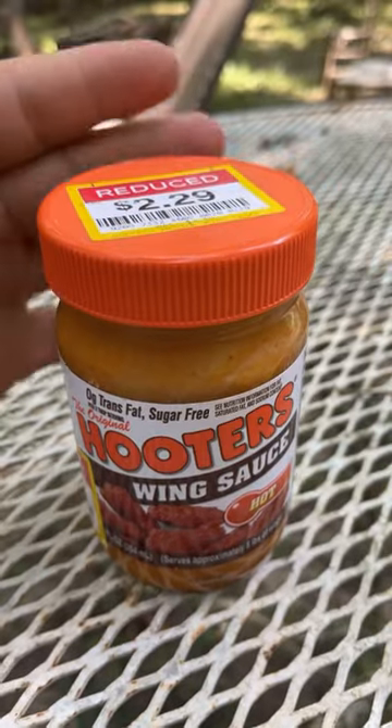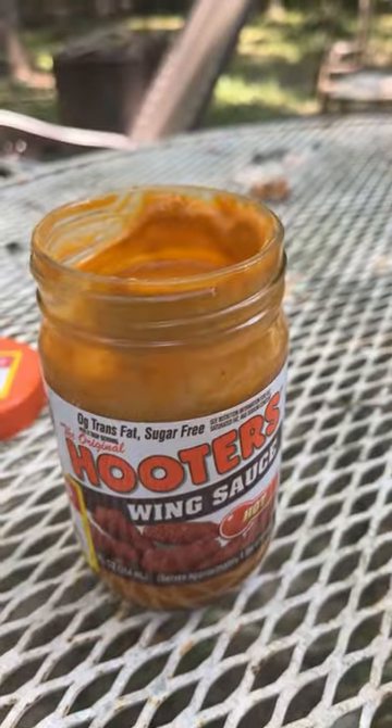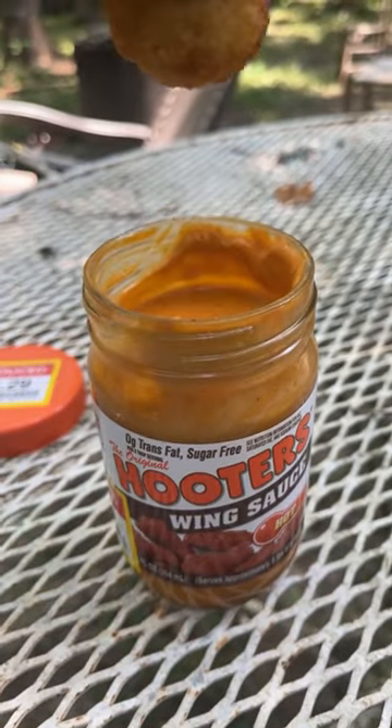Some of you guys might not know this, but I love hot stuff. Today I have a little hot sauce here that I'm going to try out. I'm going to start this little edition of my videos off with Hooters hot wing sauce. I picked this up at Kroger's — reduced, woohoo!